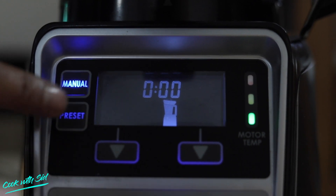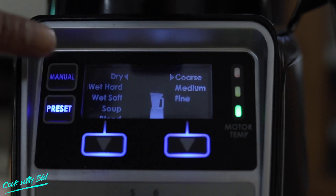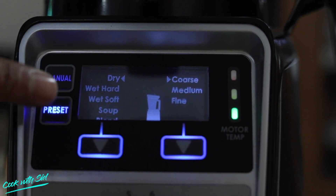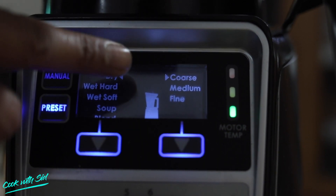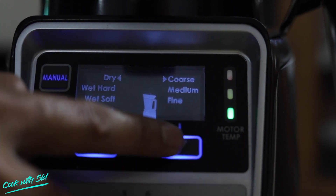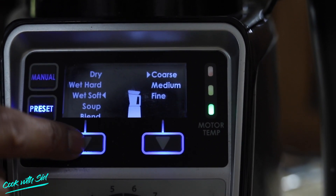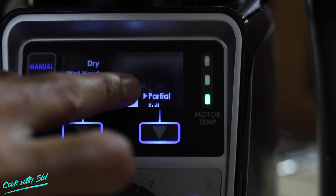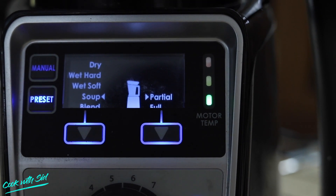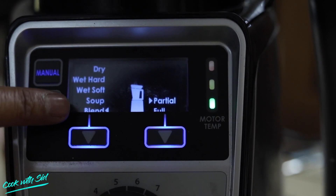Now we have the preset mode. In preset mode, we have different options: dry grinding with coarse, medium, or fine settings; hard grinding; wet soft grinding; and smooth grinding. It can also blend. For wet grinding, you can also make soups — partially or fully — by adding ingredients and mixing absolutely well. And for blending, there is a dedicated blend button.